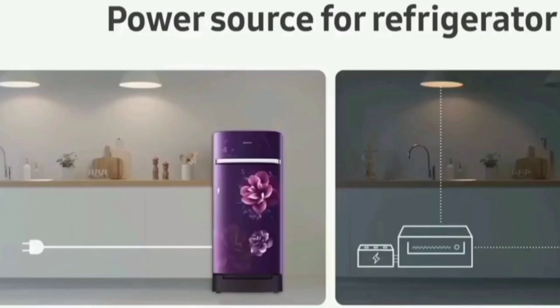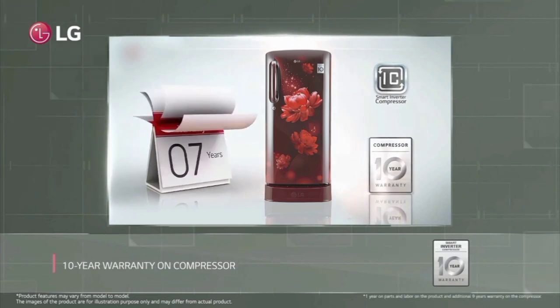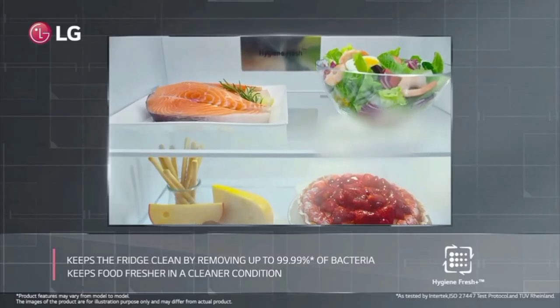The fridge is a long-lasting product and does not require a stabilizer. The fridge has a 10-year warranty. You can use all the products and get service across India.